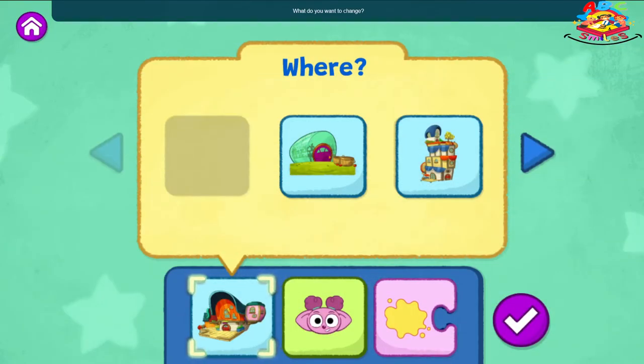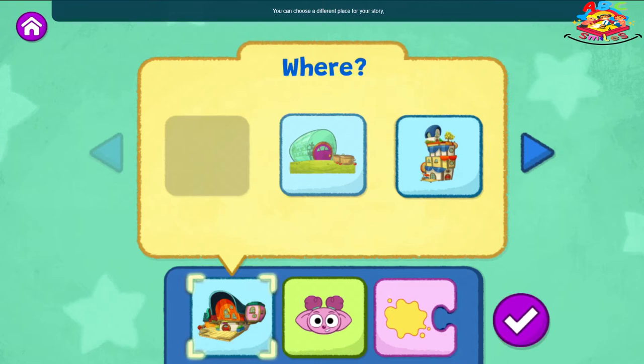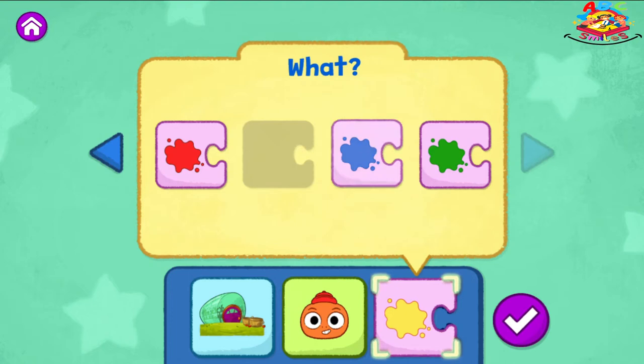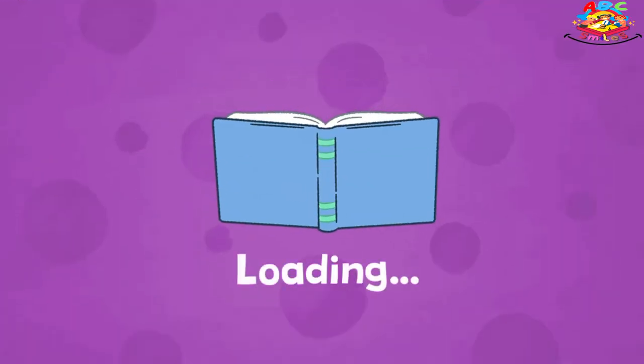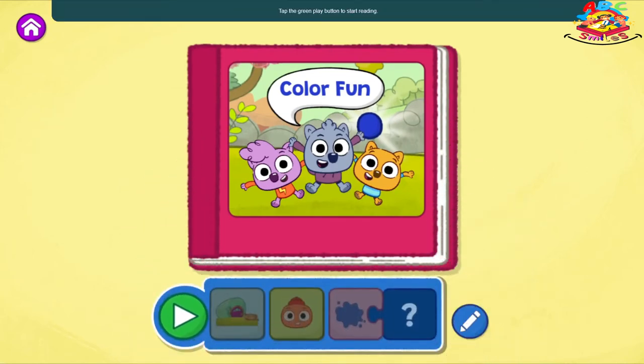What do you want to change? You can choose a different place for your story — the Sew and Grow Garden. Sammy, say blue. Tap the green play button to start reading.